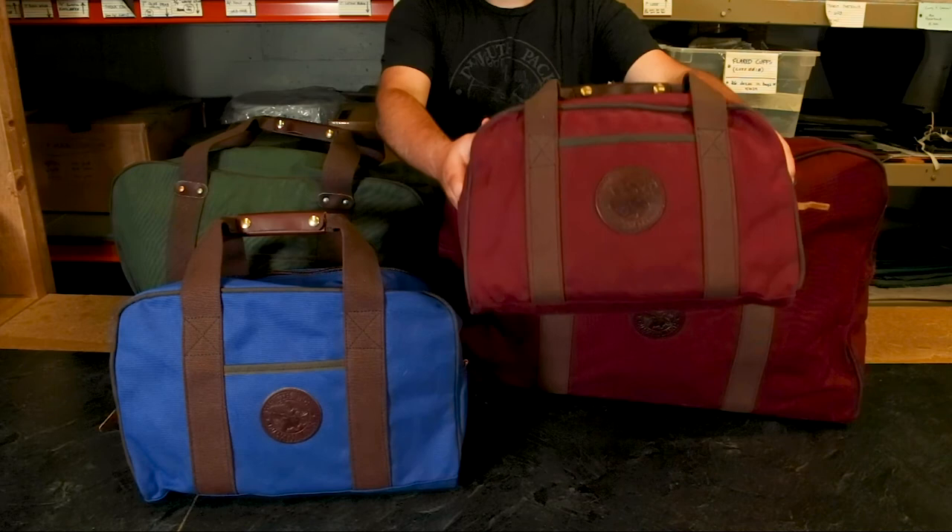As always, our bags are proudly made in the USA and guaranteed for life on craftsmanship and hardware. Thanks for tuning in about our Safari Duffels — I can't wait to share something else with you next time.